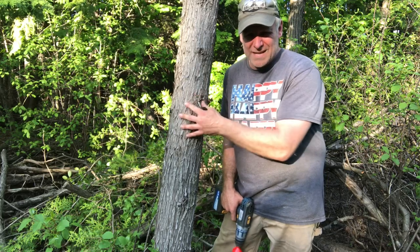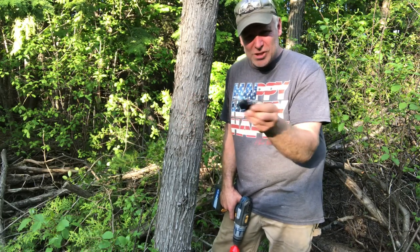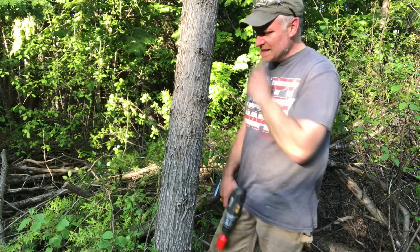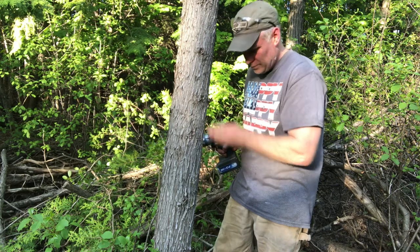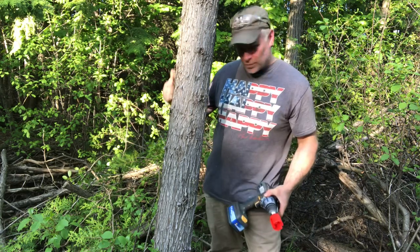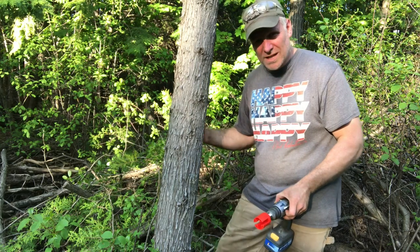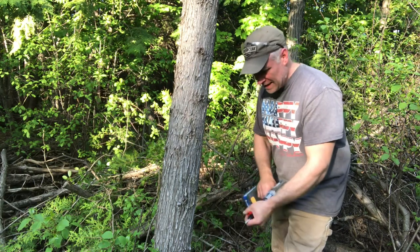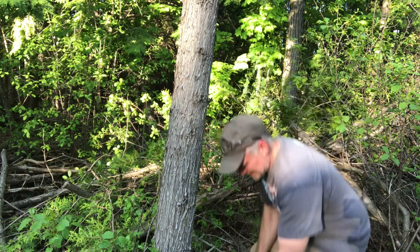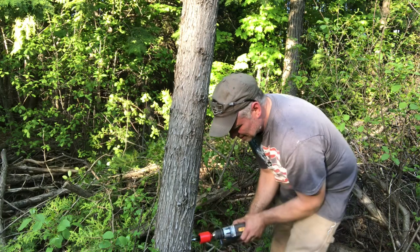Two of my four corners have trees as the anchor point and I have these screw-in insulators. Since the tree is wider than a post, I'm going to put three insulators on one side and three on the other side of the tree so the wire can go around the tree without touching it — which is important because you don't want a short-out that makes your fence stop working. These are very easy to install.